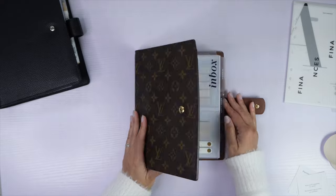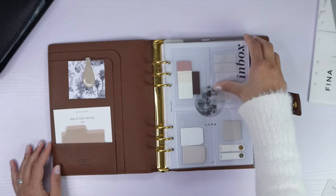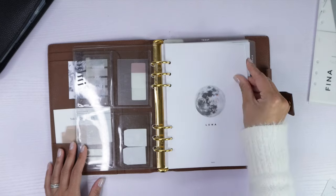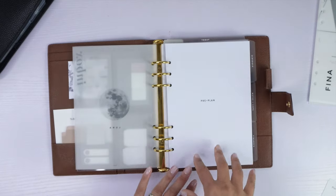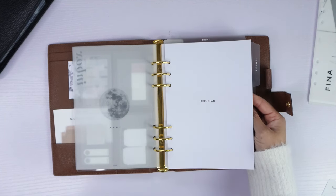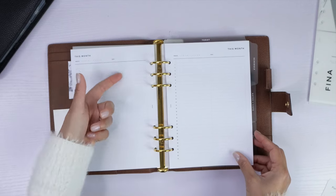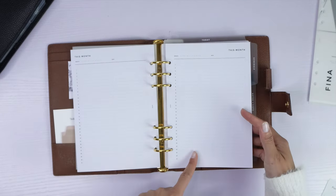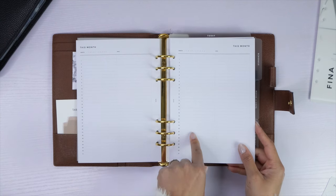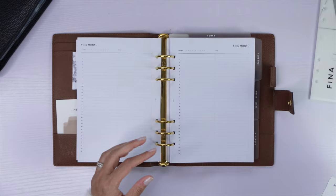This is my A5 LV agenda — the GM model — which I've had for a while. I have a previous setup video on it on my channel. The front part has the same aesthetics and pockets, with tabs from Cloth and Paper, and a moon dashboard from Infinite Lotus. The first section is my pre-plan area, which works like a perpetual calendar for birthdays, anniversaries, and recurring events. What I love is it has two columns: the left for perpetual activities and the right for anything specific to 2024.